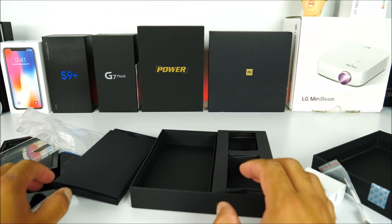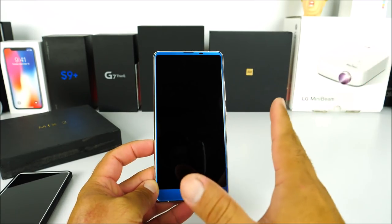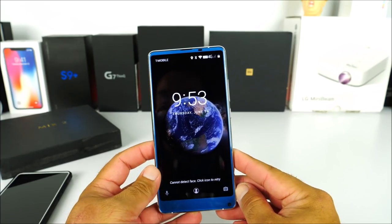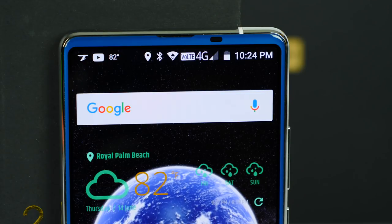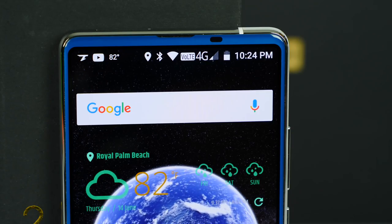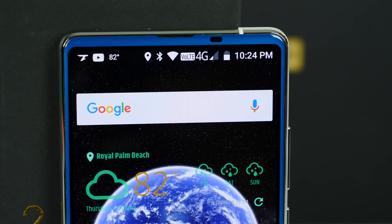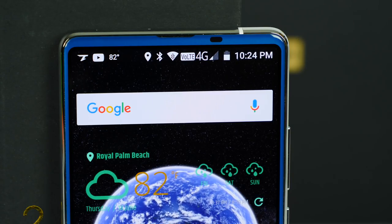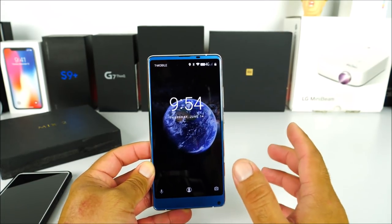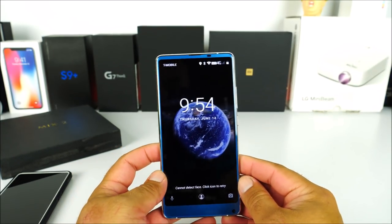Here we have the phone all set up with my T-Mobile service. Something to mention right away — in this corner of the room I don't always get perfect signal. It's not the phone's fault; my house has a lot of insulation on this side which interferes with the signal. It sometimes drops to 3G, but right now I am getting Voice over LTE with 4G. When I go outside it goes to almost full bars.